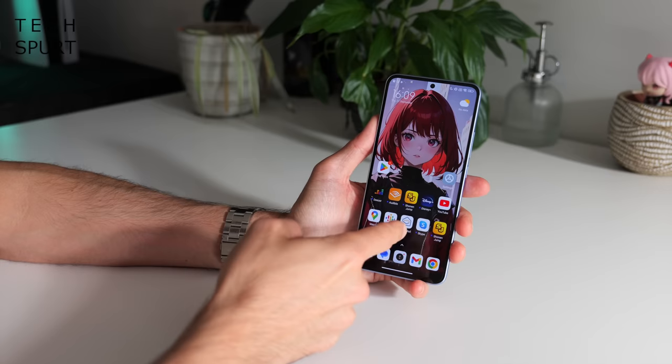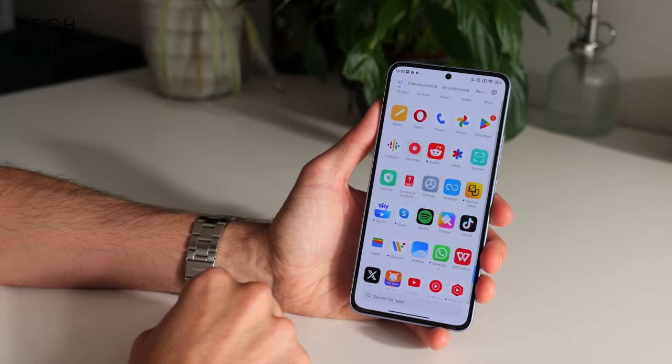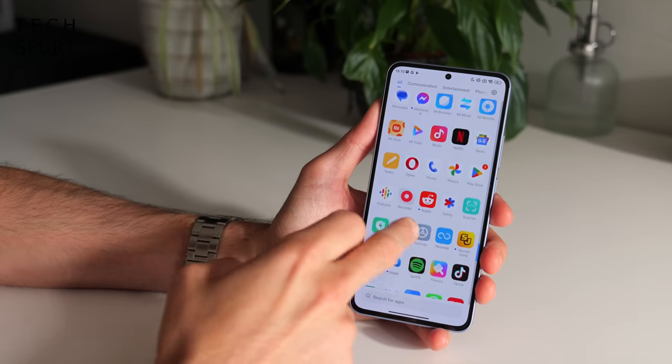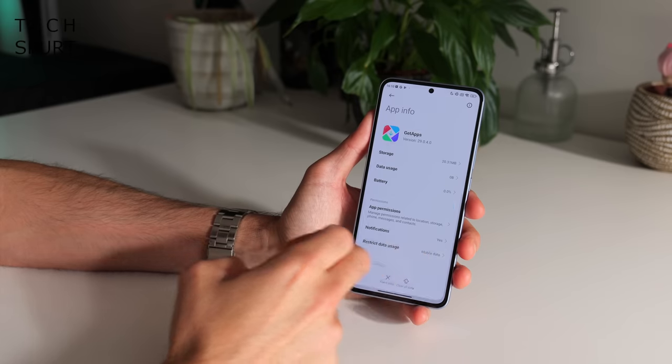On the software side, Xiaomi tends to attract some criticism and it is once again MIUI 14 on top of Android 13. However, while Xiaomi used to be poor when it came to software updates they have mended their ways. With the 13T Pro you are guaranteed 4 Android updates and 5 years of security updates, covering you all the way up to Android 17 with security patches rolling in until 2028. The downside is the sheer amount of crapware — WPS Office, Spotify, TikTok, the Opera browser — quite a lot of which you just can't remove without third-party help.